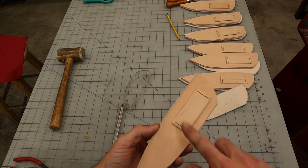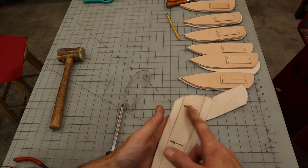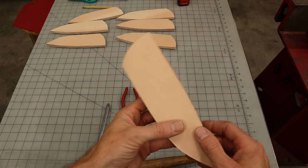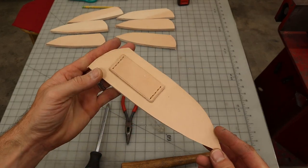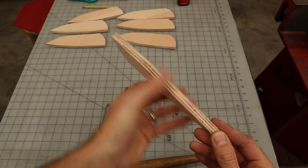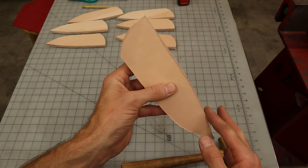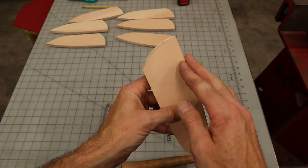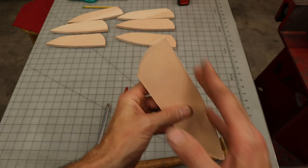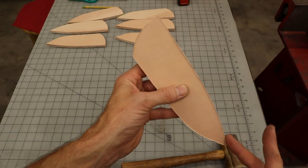Just make sure that the belt loop is sewn on first before you glue the front panel on, because you won't have access to this inside anymore. Now we've got all of the front panels glued on. After I glued on the front panels, I cleaned up the edges, made sure everything was nice and crisp between all three layers. And now that the edge is nice and crisp, I can take and run my stitching groove all the way around.